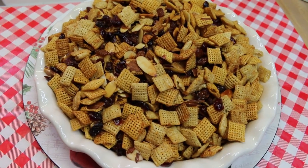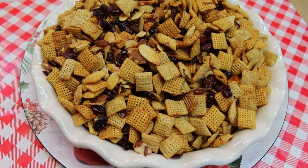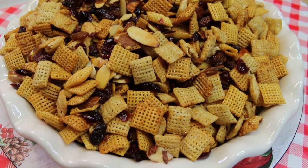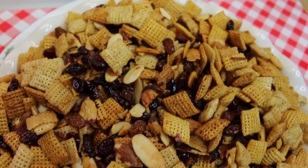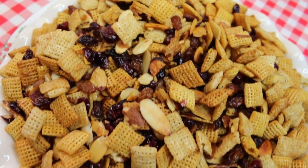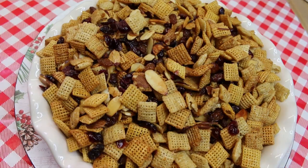Hi everyone, welcome back today. I have another great idea for holiday gift-giving from the kitchen. This is a delicious cereal snack mix that is not savory — it's sweet and delicious. It's full of dried cranberries and almonds and orange flavor, and you are gonna love it. Let's go see how this all comes together.